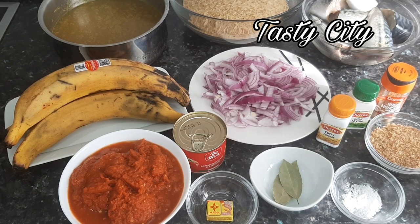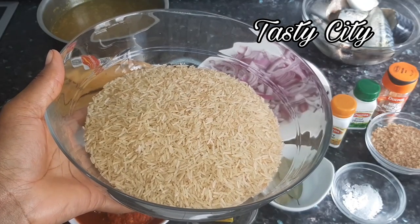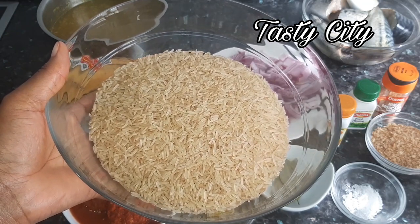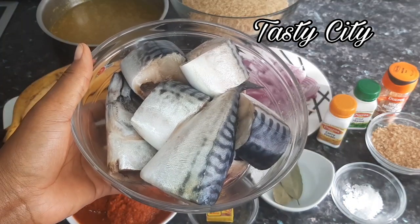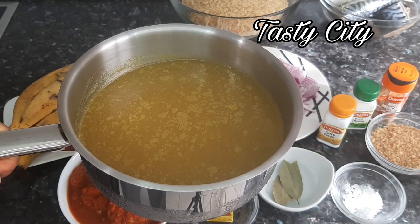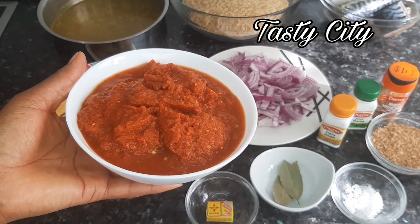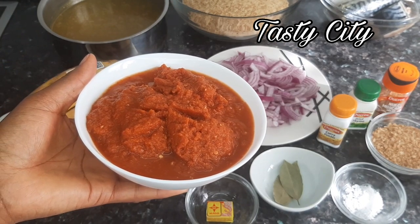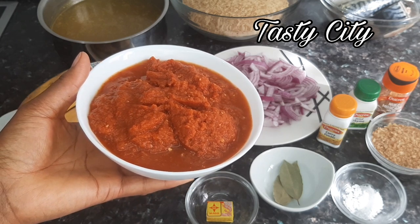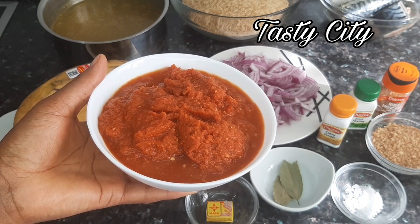For this recipe I'll be using basmati rice — you may use any rice of your choice. I have my mackerel fish, some chicken stock, plantain, and my pepper blend, which is a combination of plum tomatoes, bell peppers, scotch bonnet pepper, onions, ginger, and garlic.